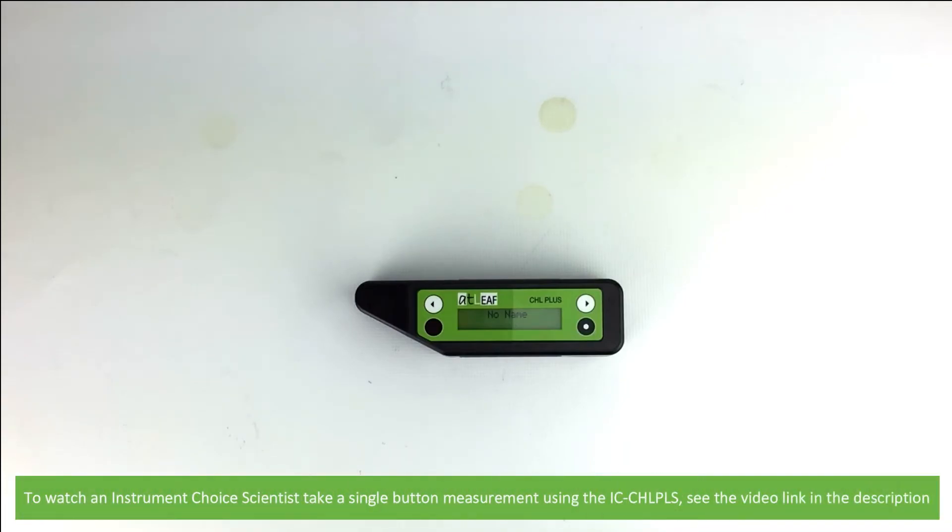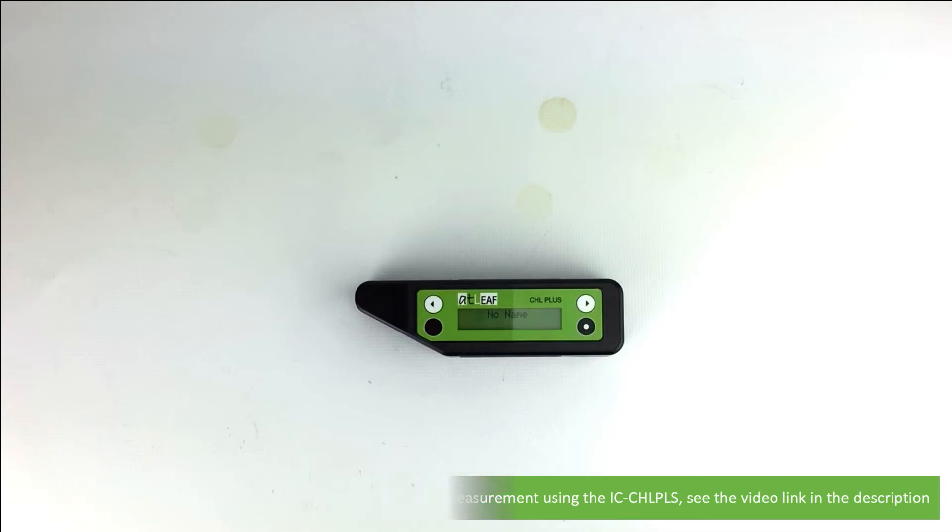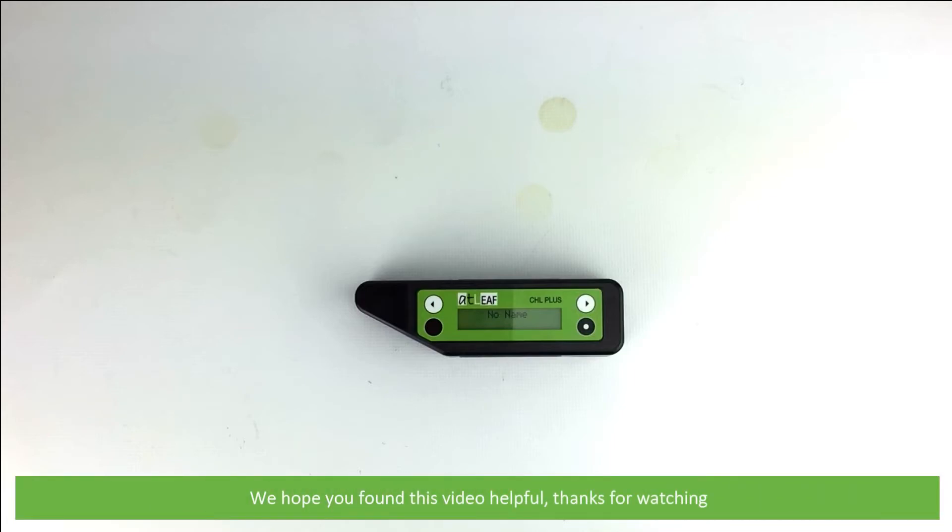The device will automatically turn on and is now ready to take measurements. To watch an Instrument Choice scientist take a single button measurement using the IC CHL PLS, see the video link in the description. We hope that you found this video helpful. Thanks for watching!